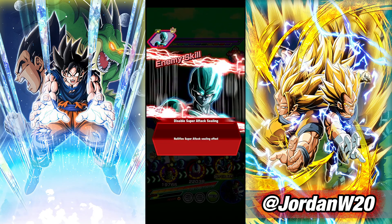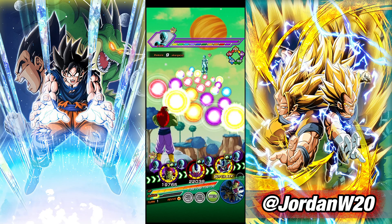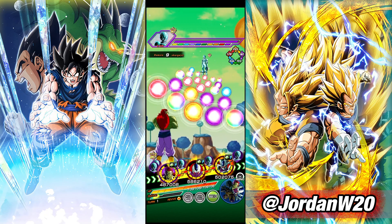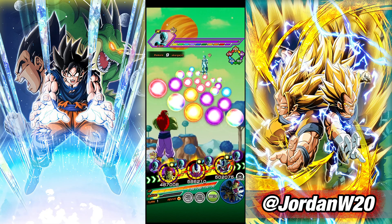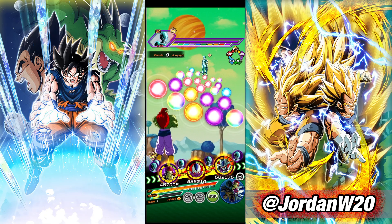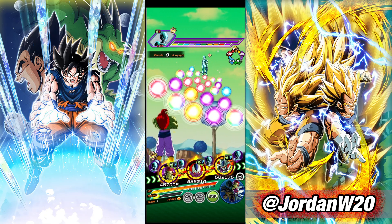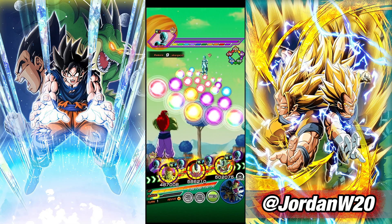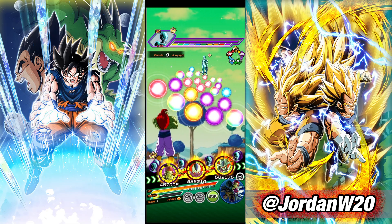Alright everybody, we're back with another Bojack showcase video, this time up against the Metal Cooler Core. I decided to bring the Cooler team back in here because Cooler is actually really good for the Metal Cooler Core. I remember when this fight first came out I ran a double Cooler team and I just remember obliterating it before he could even do anything — this stage wasn't that hard, Cooler just obliterated that dude.